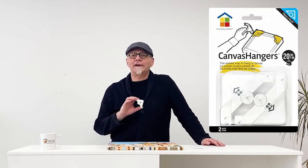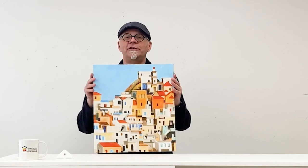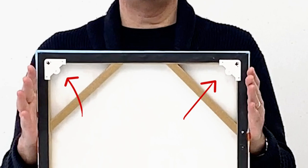Hi, I'm Mike from Underloof Decorating and in this video I'd like to show you why our canvas hangers are the best way to hang a canvas. Canvas hangers are a new way to hang your canvas art. It uses two small hangers in the top corners that let you quickly and securely install your canvas into drywall.